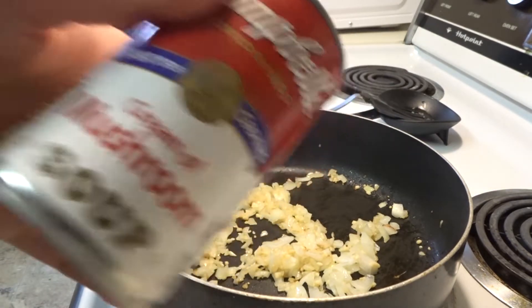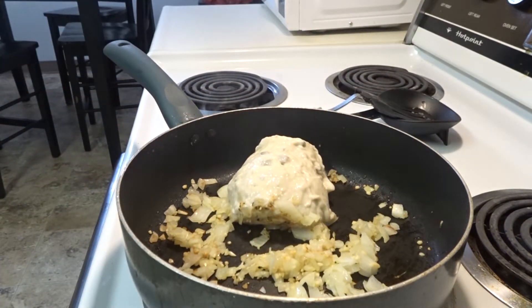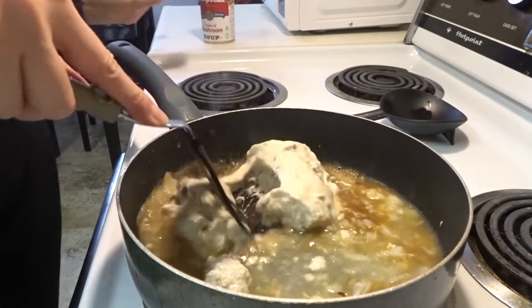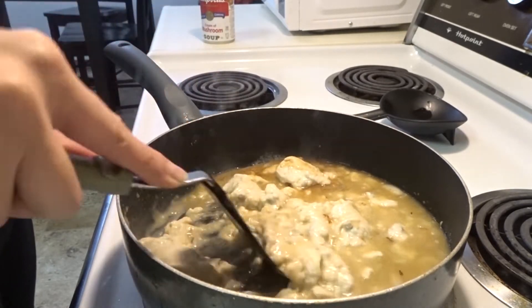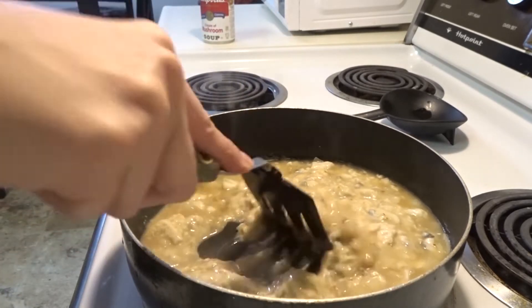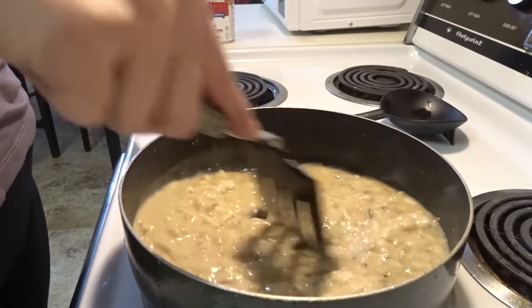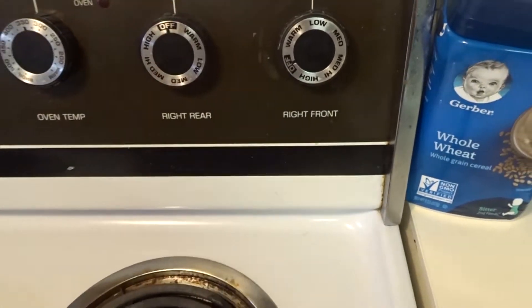Now I'm going to go ahead and add the cream of mushroom soup, and then I'm going to add about half a can of water. I like my gravy to be a little bit thicker. If you don't like it that way, you can just add a little bit of extra water to make it thinner. We like our gravy to be a little bit thicker, so that's what we do. Now I'm going to turn the heat to low because I just want this to simmer while we work on the meatballs.